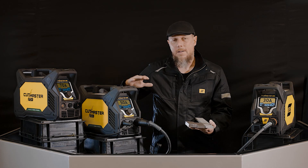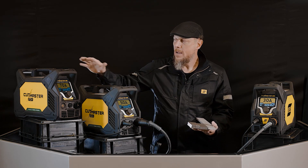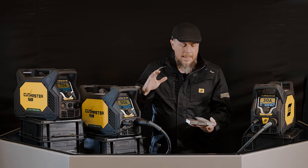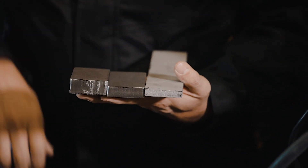At that point, you have lots of power available to you. You've got a 16 amp plug that comes on the 50 — so that's 400 volt, 16 amp. And then on the 70, you've got 400 volt, 32 amp plug that comes attached right to the machine. And at that point, you have the power that you need to pierce and cut 10 millimeter, 16 millimeter, and 20 millimeter plate.